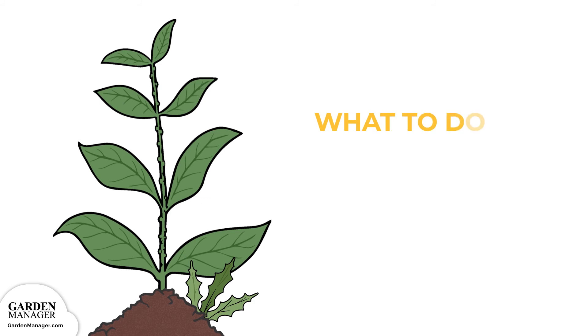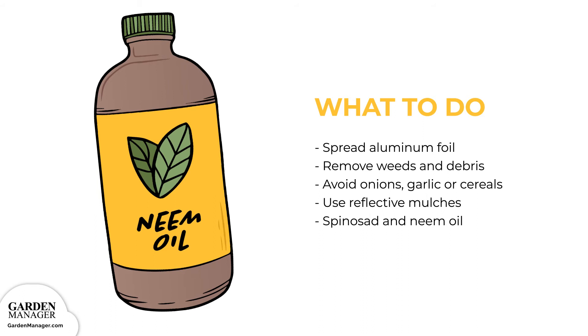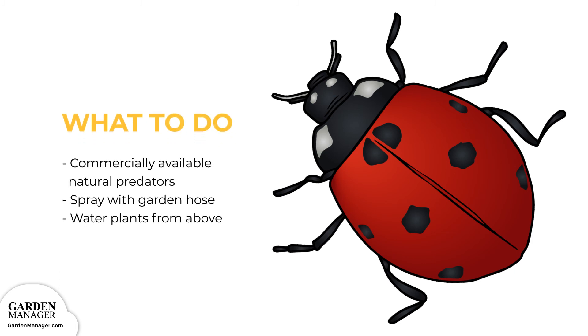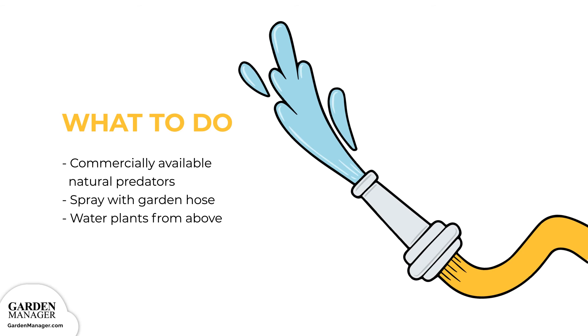Here's what to do: Lots of thrips can be repelled by sheets of aluminum foil spread between the rows of plants. Be sure to also remove weeds and debris from the garden bed after frost. Avoid planting next to onions, garlic, or cereals where large numbers of thrips can build up and transfer onto other crops. Use reflective mulches early in the growing season to deter thrips. Spinosad and neem oil can also be used to spot treat heavily infested areas. Release commercially available predators like minute pirate bugs, ladybugs, and lacewings — especially effective in greenhouses. For best results, make releases of these predator bugs after first knocking down severe thrips infestations with a spray from the garden hose. Watering plants from above is another effective way to prevent a thrips infestation.